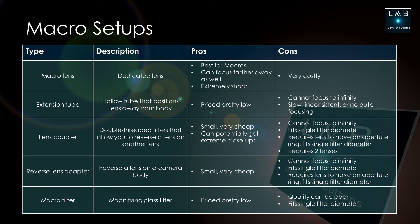Before I wrap up, let me go through the other types of macro setups besides extension tubes. Starting from the top: if you're using an official macro lens, you have a dedicated lens that is best for macros. For less costly options, you have extension tubes as covered in this video. You also have a lens coupler, which requires two lenses — one reversed — to do macro photography. Both the lens coupler and a reverse lens adapter require a lens with a physical aperture ring. Finally, there are macro filters — I've never tried one, but the quality can vary and often be on the low side, so just watch out for that.